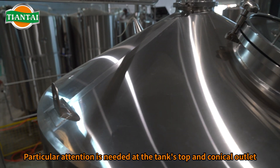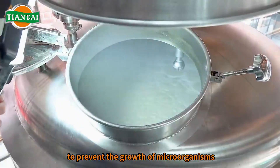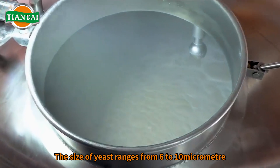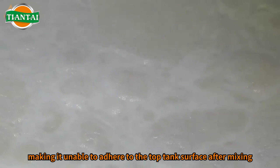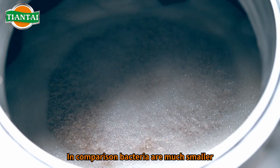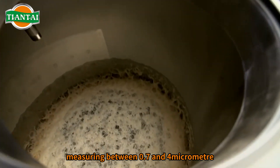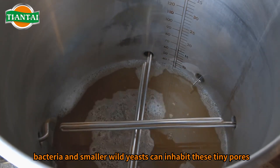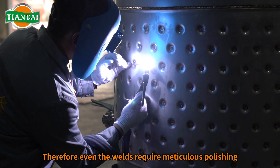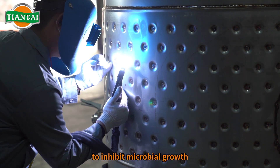Particular attention is needed at the tank's top and conical outlet, where the surface pores are much smaller, measuring between 0.7 and 4 micrometer. It is worth noting that bacteria and smaller wild yeasts can inhabit these tiny pores, causing contamination over time. Therefore, even the welds require meticulous polishing to inhibit microbial growth.